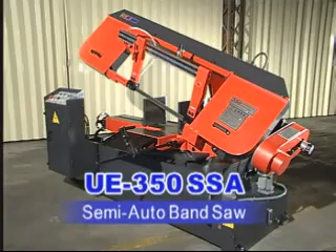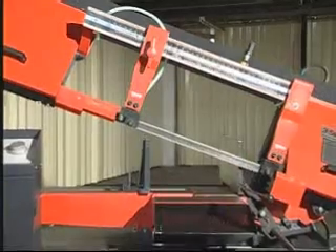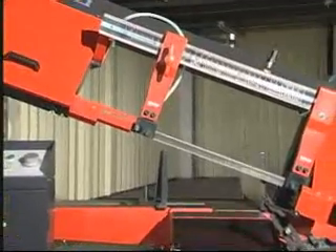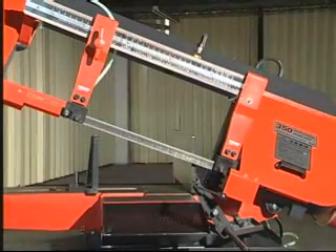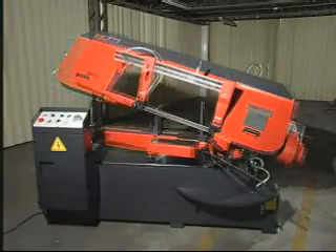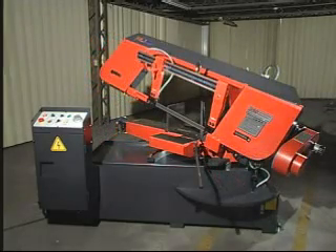UE-350 SSA Semi-Auto Bandsaw. The UE-350 SSA is a high-efficiency cutting machine for cutting steel, H-beam construction steel, and other materials. The saw bow swivels from 0 degrees to 45 degrees on a track rotation system to increase stability and operation.